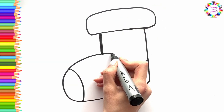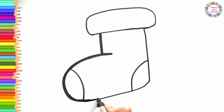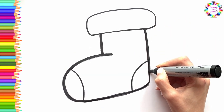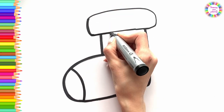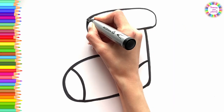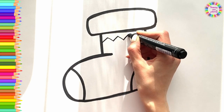It's drawing time! Draw with me! It's easy!